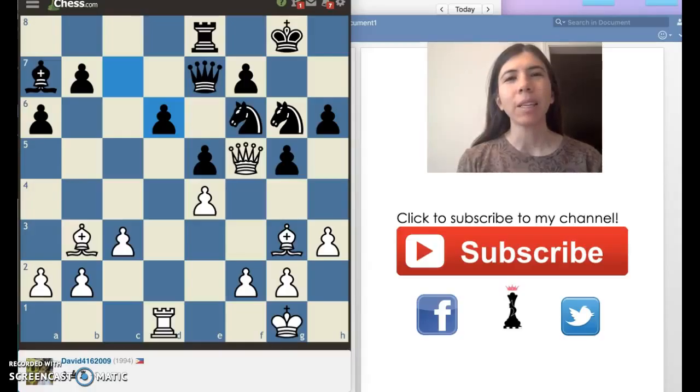Anyway, in today's video, I have a position that I would like to show you. This position was taken from one of my games that I've played on chess.com, and I'm White in this position, so let's take a look.